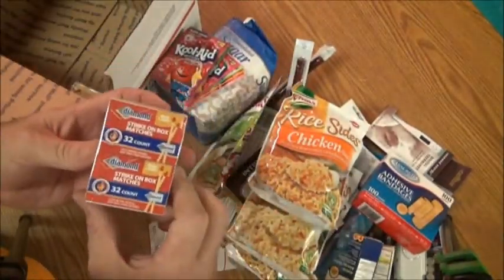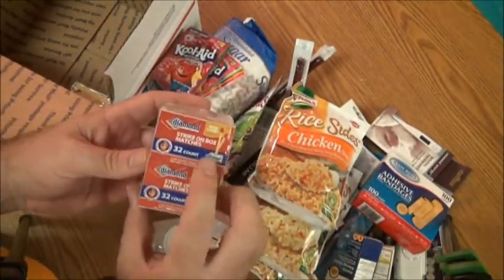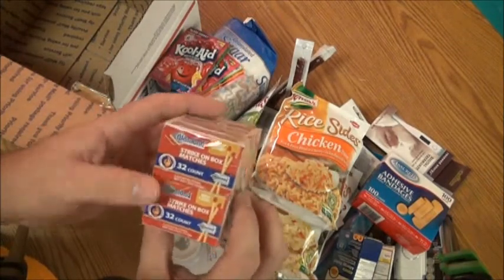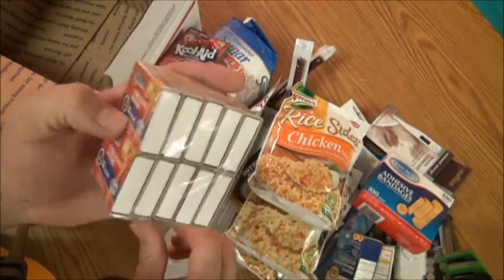Everybody could use strike-on-box matches. There are 10 packs of matches and every one of them has 32 in a package.